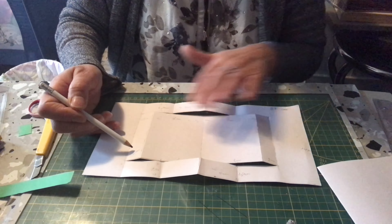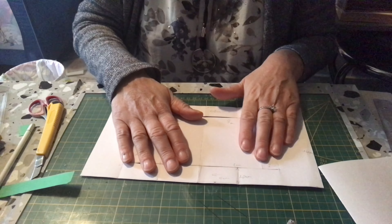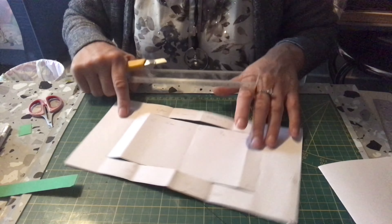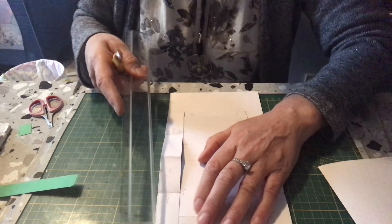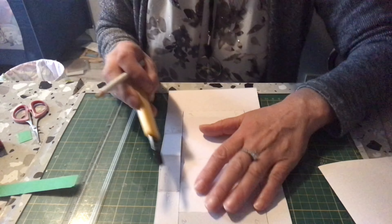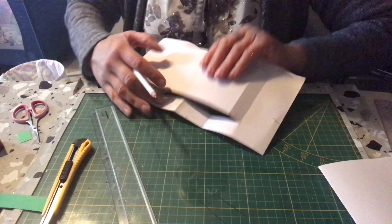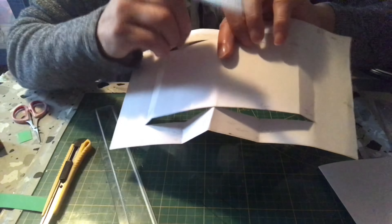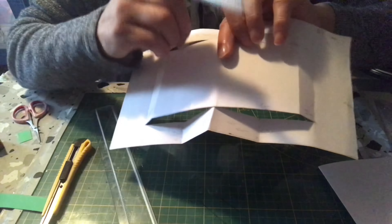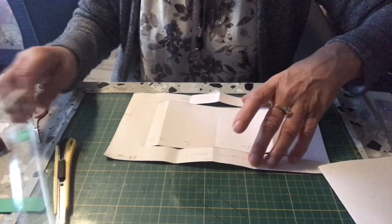Maintenant nous avons fini le tracé. Nous allons faire la carte. Vous allez prendre votre règle et faire une ouverture. Vous mettez votre papier avec le tracé. Vous avez 2 plus 8, 2 plus 8. Vous placez votre règle en bas des 2 cm, sur la ligne, jusqu'à la ligne de 2 cm au bout, et vous faites une ouverture. De 2 cm jusqu'aux 2 cm. Vous faites la même chose de l'autre côté, de 2 cm jusqu'à 2 cm. Vous ouvrez, vous découpez. Ça vous donne un papier comme ça.